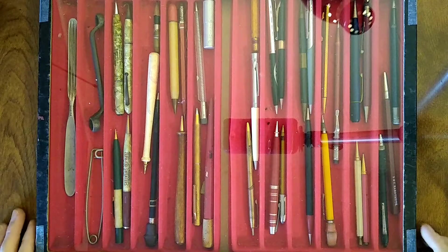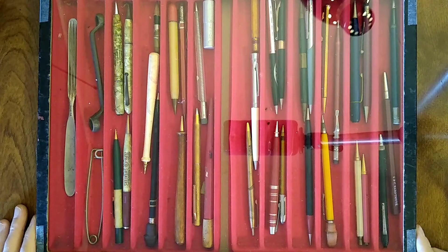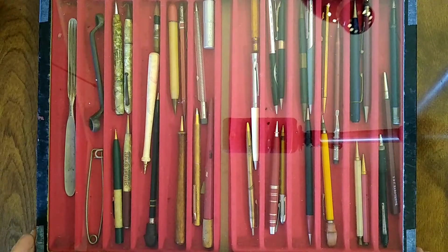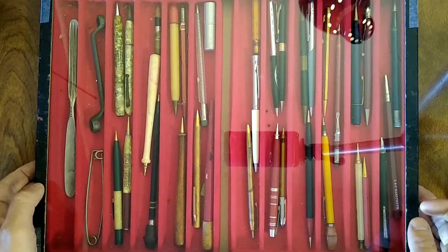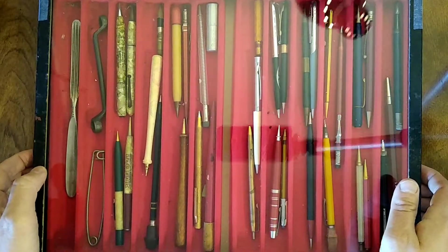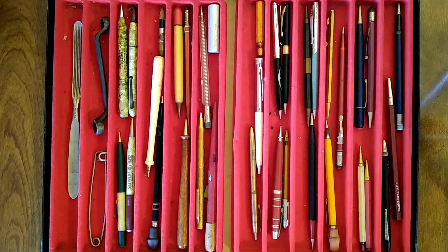I had almost gotten away from the flea market with only a fistful of pencils. And sadly, Mrs. Moving About wasn't with me to talk me out of impulse buys. But the last booth before I got to my car, there was this display case that caught my eye, and the gentleman manning the booth made an offer I couldn't refuse. He said $10, take it with you.